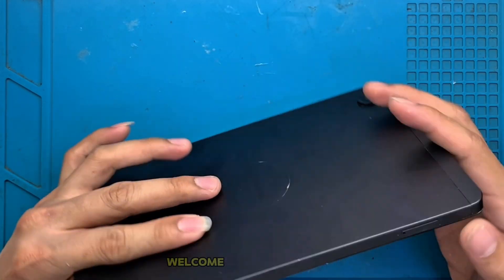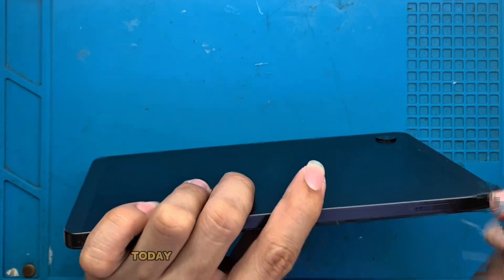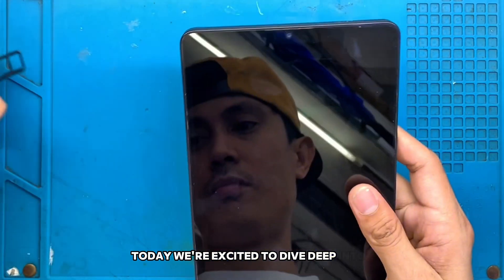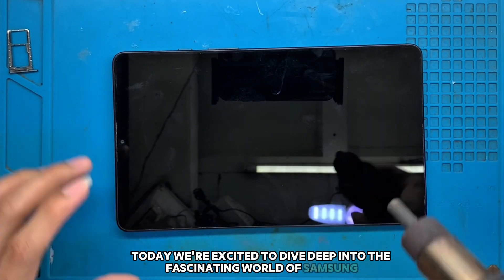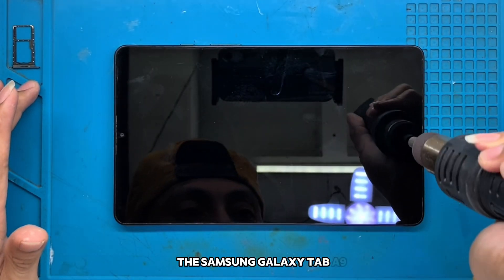Hey there, tech enthusiasts! Welcome back to our channel. This is Kisitek at your service. Today, we're excited to dive deep into the fascinating world of Samsung, specifically focusing on one of the standout devices in their lineup, the Samsung Galaxy Tab A9.